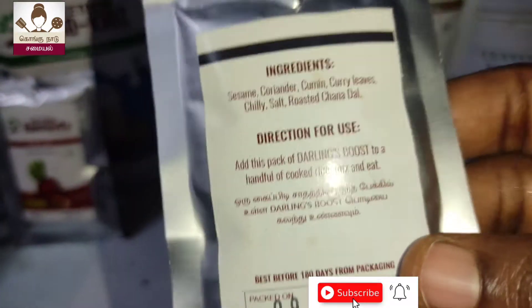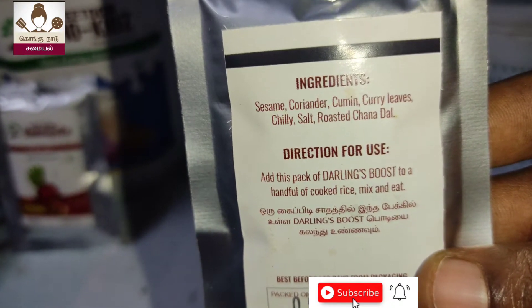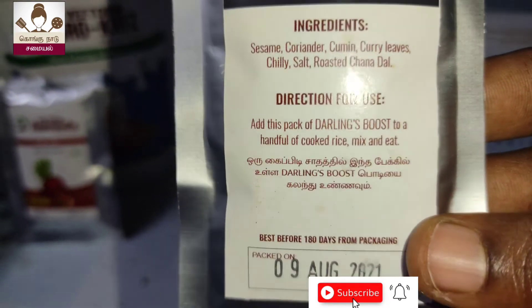You will try it as well. You will use the ingredients as well. You will get the manufacturing date. You will sell it as a month after 3 years.